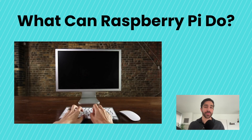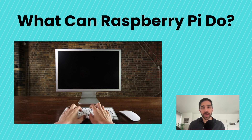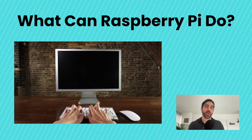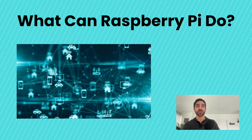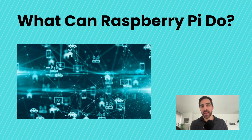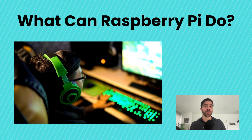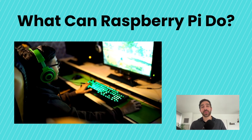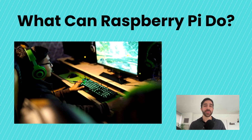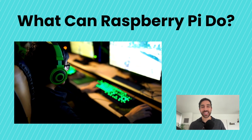So what can the Raspberry Pi actually do? It can do a ton of things. It can be used as a regular desktop computer, running a full operating system where you can browse the web or write code, just as you would on Windows or a Mac. It's also great for controlling sensors and other electronics, making it perfect for IoT and automation projects. Do you love gaming? It can be used to emulate retro games. You can even host a web server or turn it into a media center to stream your favorite movies. The possibilities are endless.